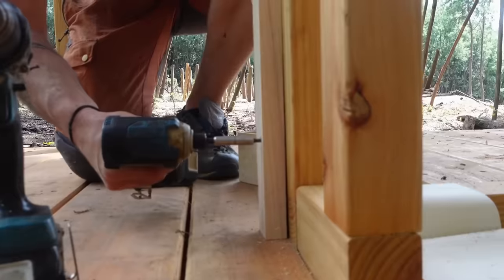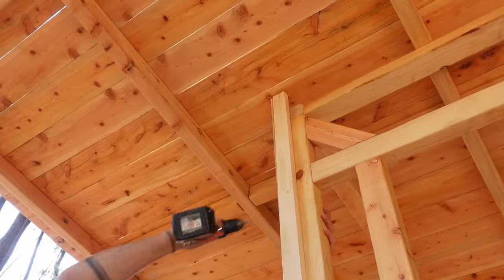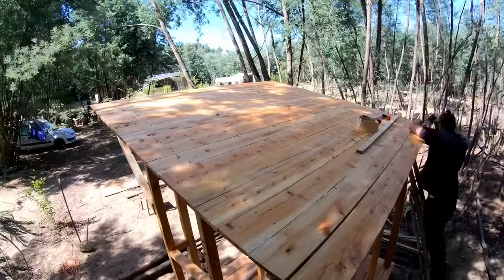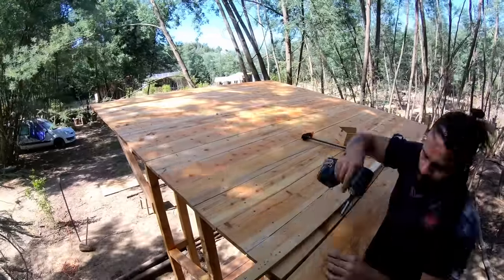Hey, welcome to a new project camp update. In the previous video you could see us building this new compost toilet, but one thing we didn't finish was the roof because we wanted to try something new and experimental, which took a bit longer than expected.